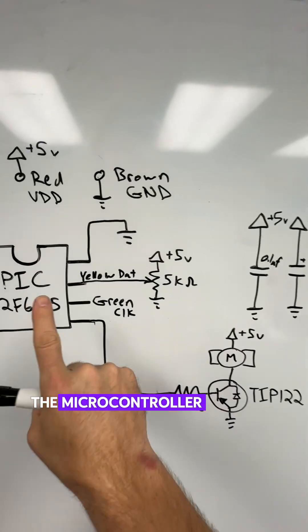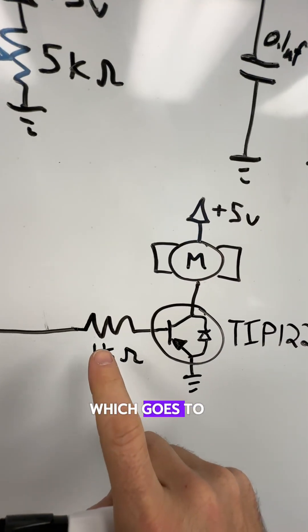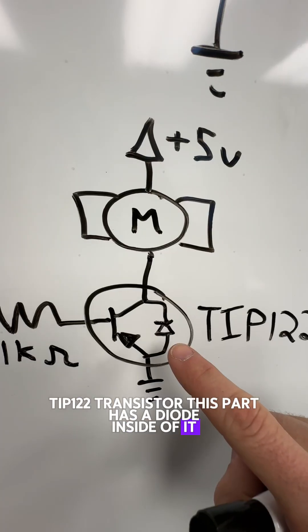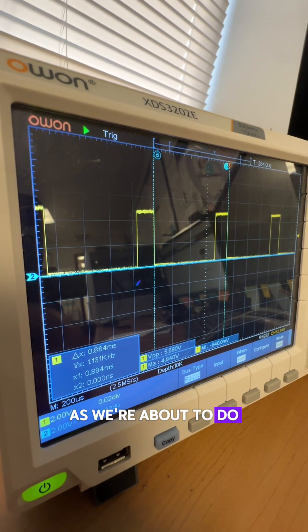How amazing is that? The microcontroller turns on our motor or pump through this output, which goes to a 1K resistor, and it switches this big, beefy TIP 122 transistor. This part has a diode inside of it to protect against inductive spikes that happen when you turn this motor on and off very fast, as we're about to do.